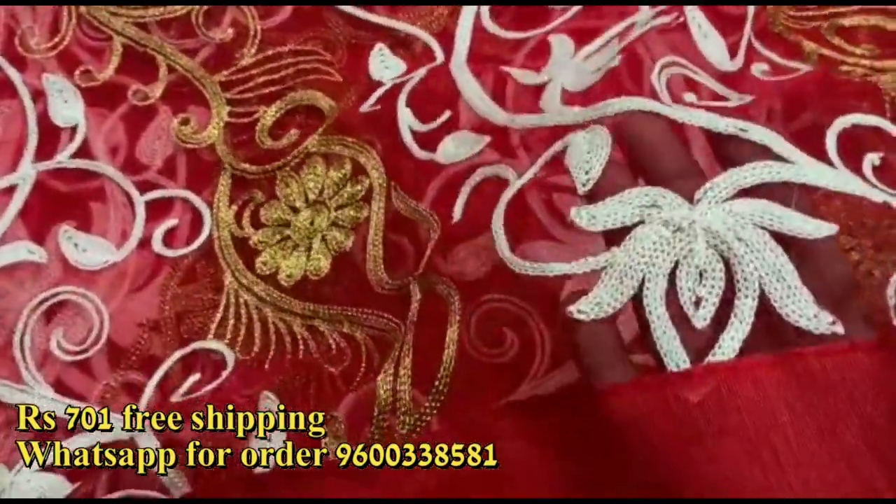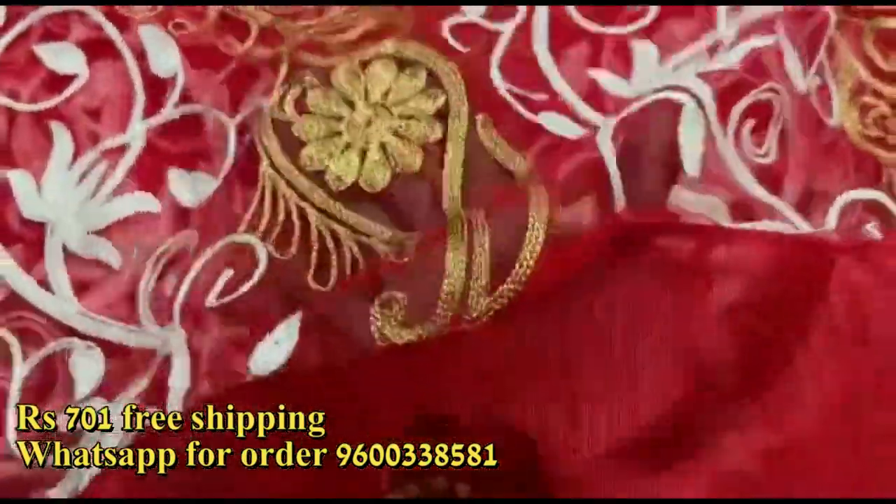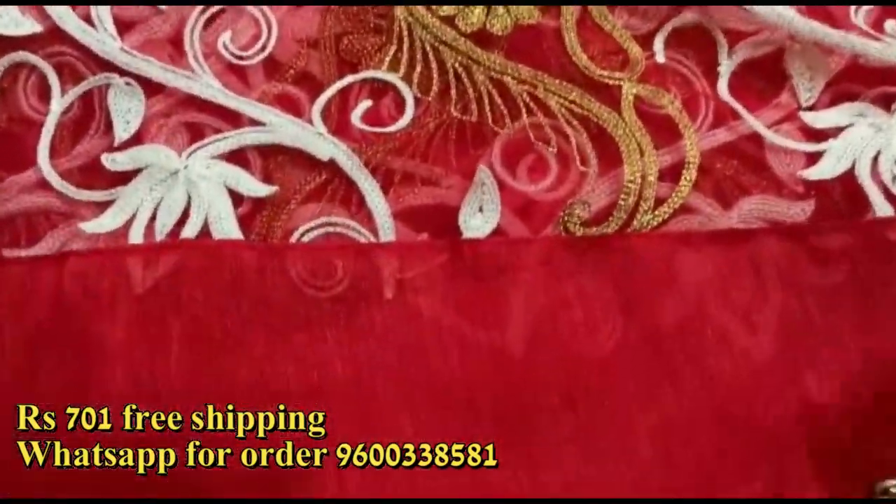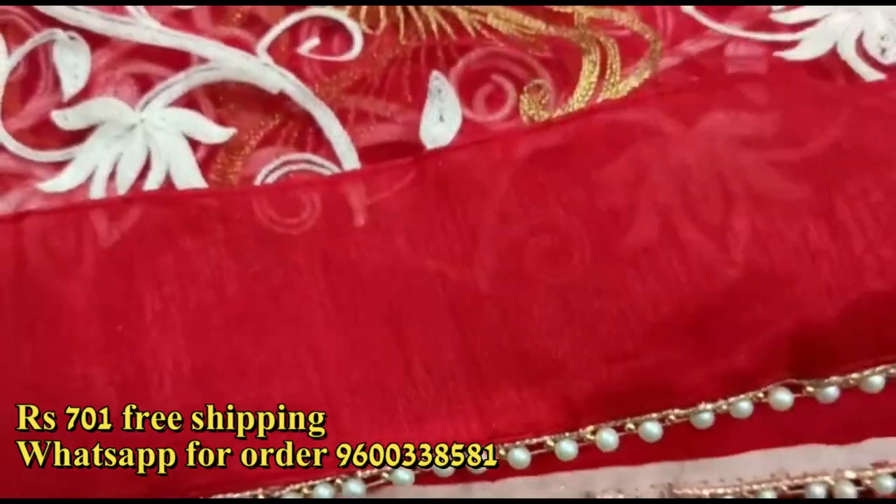The embroidery design is very perfect. The border is a red cloth with a small ball design.